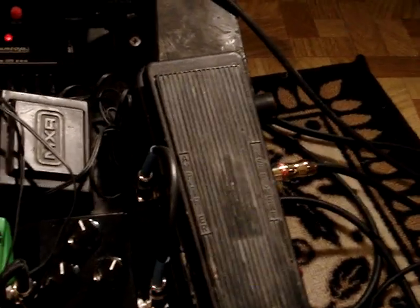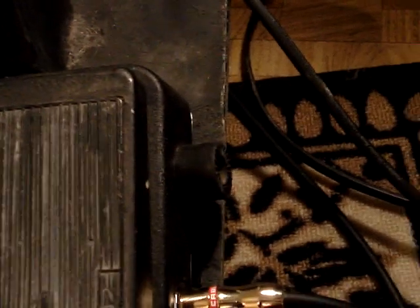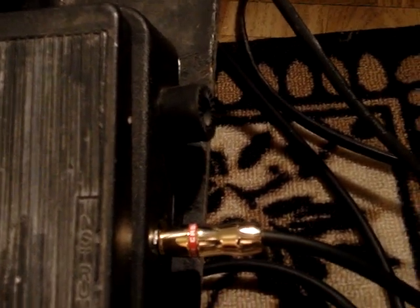First of all, I run it first through the Wah — which is a 535 Dunlop Wah, which has the tone on the side, it's a five-position tone switch.